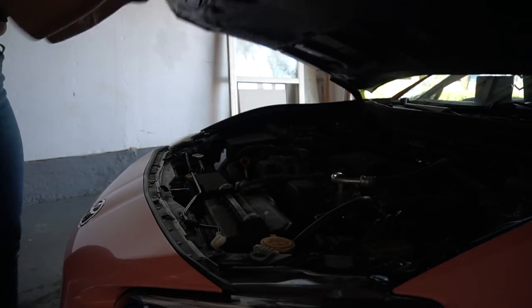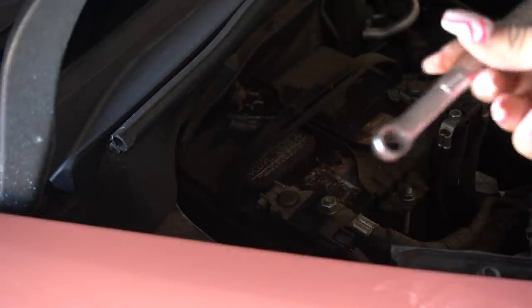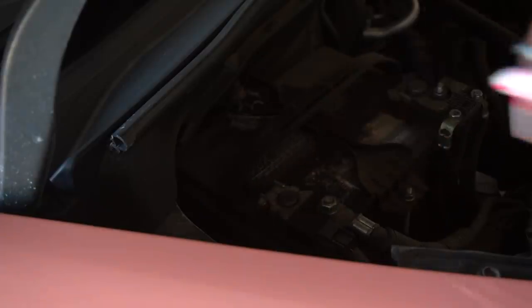Actually, before we do that, we've got to remove the stock steering wheel. The first thing we are going to do is disconnect the battery so this airbag does not explode in our face when we start taking it off. We're going to be disconnecting the battery and you're going to need a 10 millimeter to disconnect it.